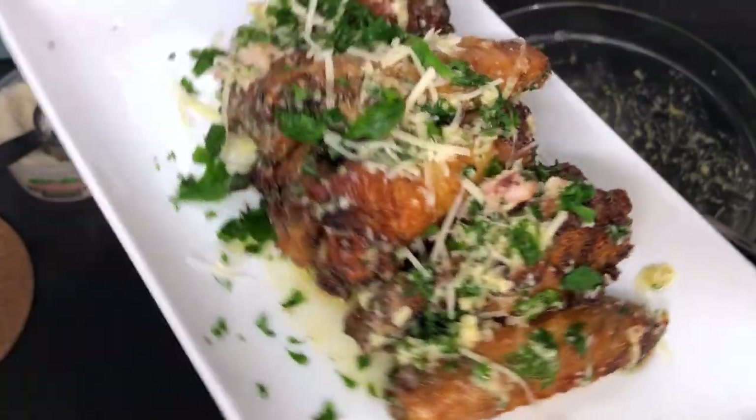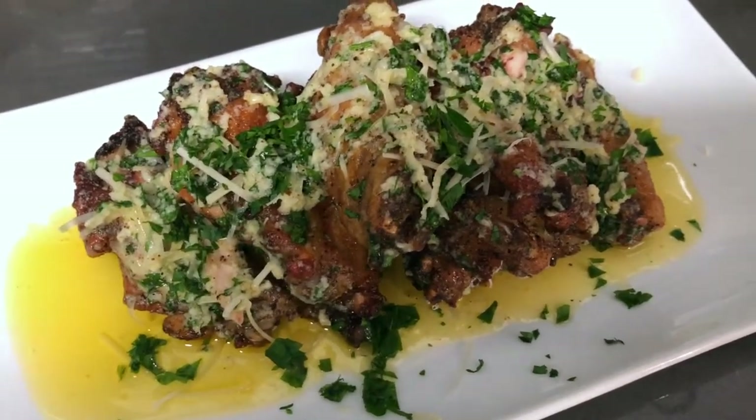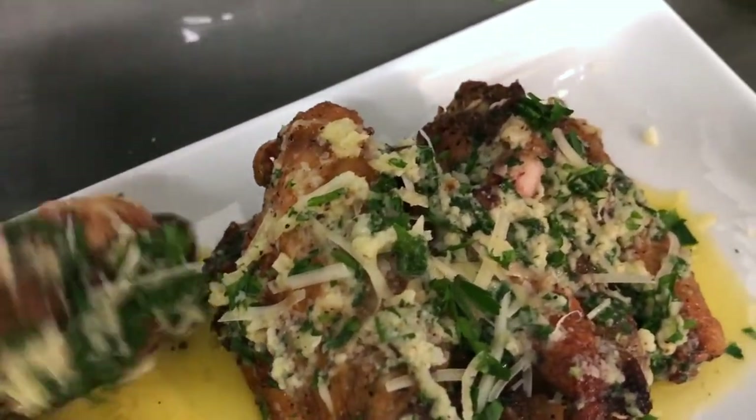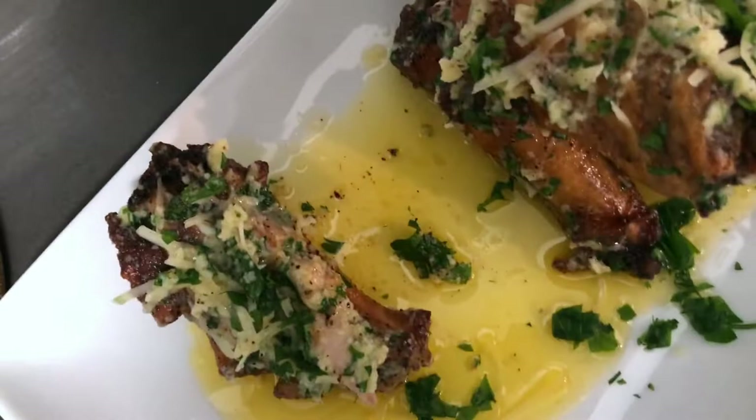All right, let's give these a try. I don't even know where to start — I'll just take a leg piece. Let me flip the camera around. Here we go. Mmm — perfectly cooked, man. The flavor is amazing. Wow. So there you have it guys — garlic parmesan wings, an easy recipe you can do at home. Don't forget to like, share, comment, and subscribe to my channel, and I'll see you in the next video.